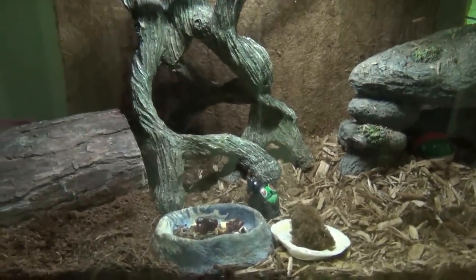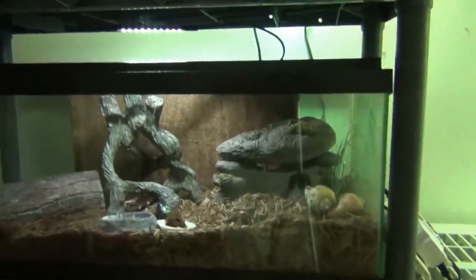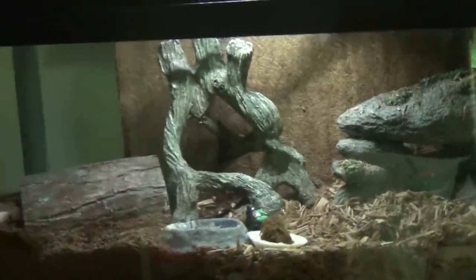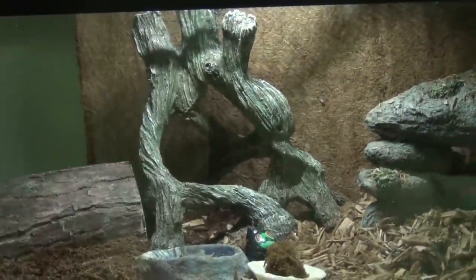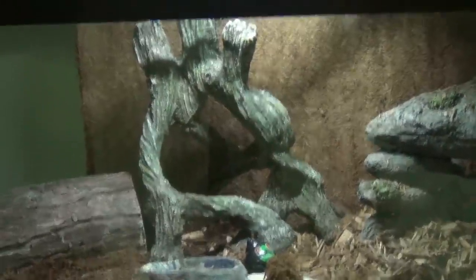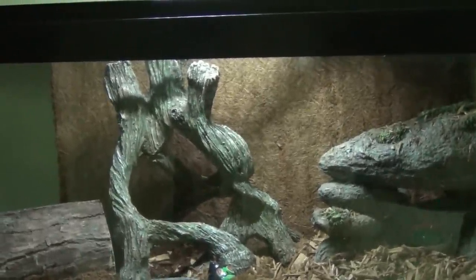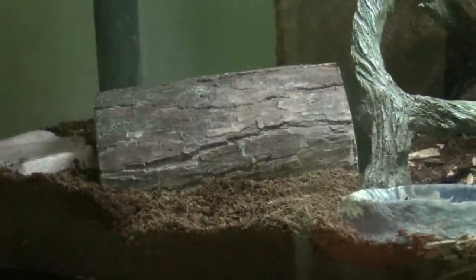You want a lot of stuff to climb on in the tank — these guys are very active at night. I have mostly fish tank ornaments: a big rock they climb over and under, and a mangrove type piece from Amazon with plenty of space to climb up, inside, and all over. On the back wall of the tank there's a coconut fiber mat that goes across the back for them to climb on. And there's a hide for them to sleep in.